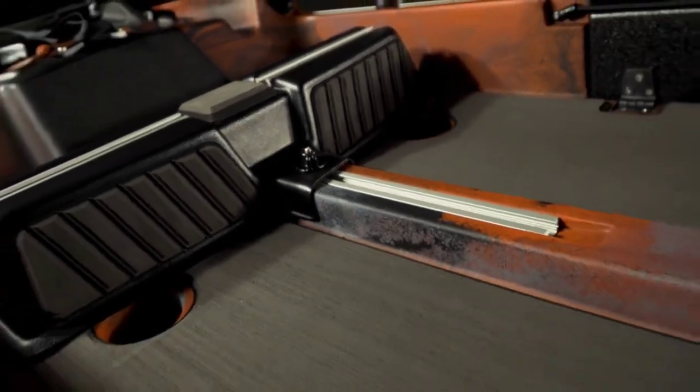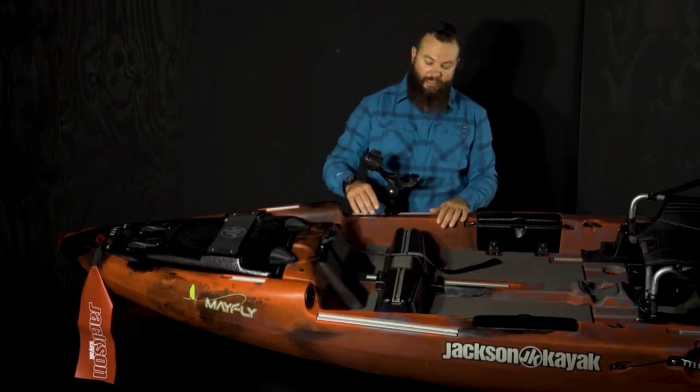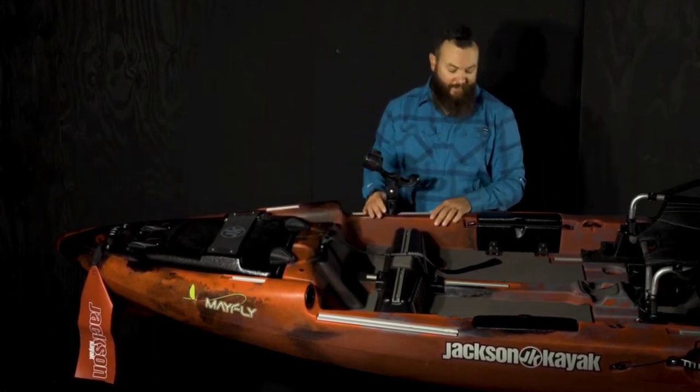On either side again there's gear track. If you do want to mount a small battery underneath, it makes a great place to keep that battery tucked in. You can then mount your fish finder on top of the foot track and run the wiring for the transducer right through it — keeps it nice and clean.